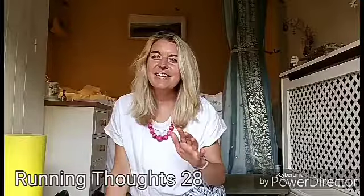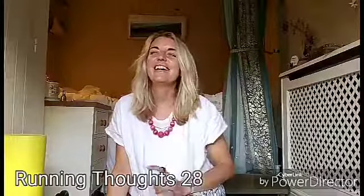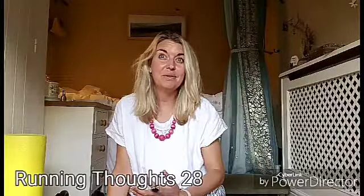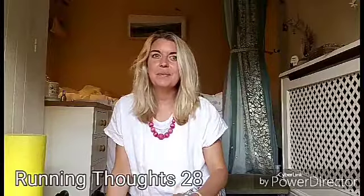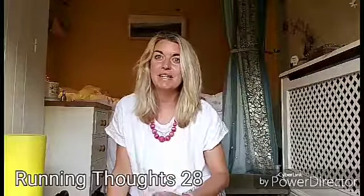I don't want to count my eggs — chickens before they hatch, that's the one. But I have been running consistently now for quite a number of weeks and I'm putting it down to finding something that works for me in terms of maintaining my body.